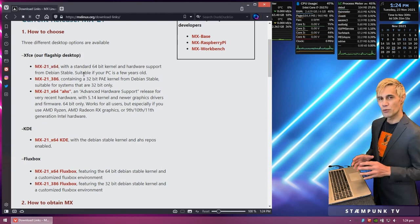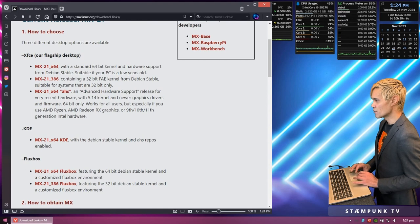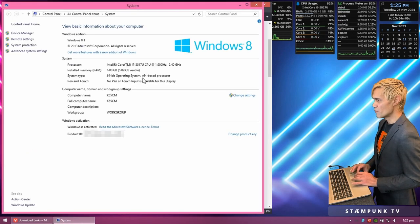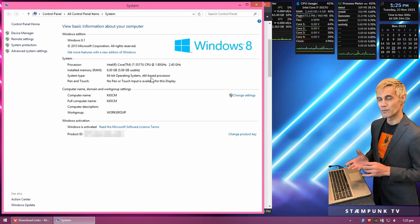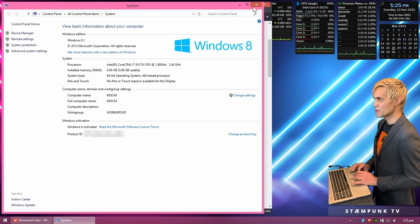If you're not sure whether your computer is 32-bit or 64-bit, the easiest way to find out is to right-click your start menu, go up to System — which can also be found in the control panel. Here I can see I'm running a 64-bit processor: X64 indicates a 64-bit processor. If it said x86-64, that's also 64-bit. If it said just x86, or i386, that would be a 32-bit computer. I'll close out of System.